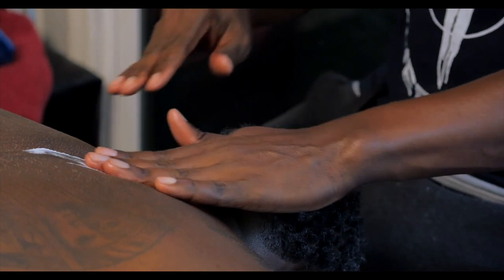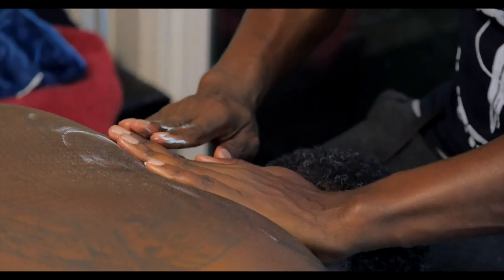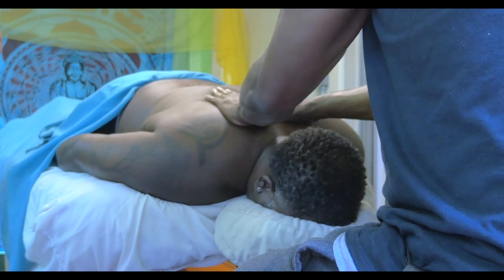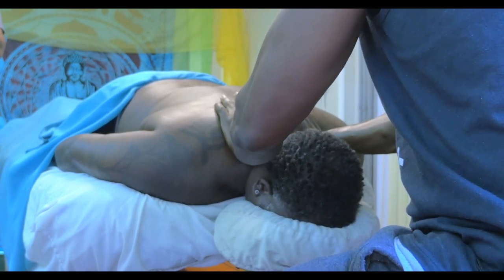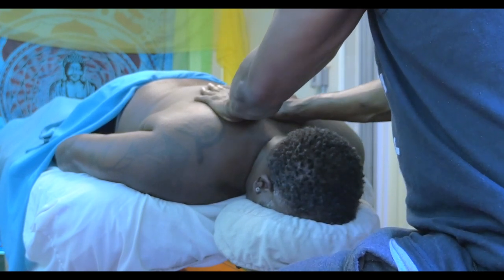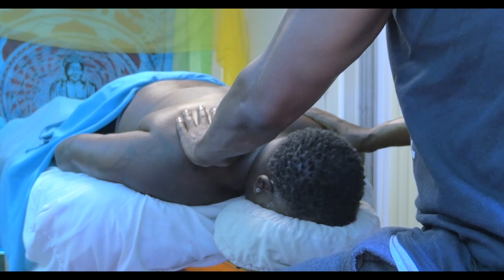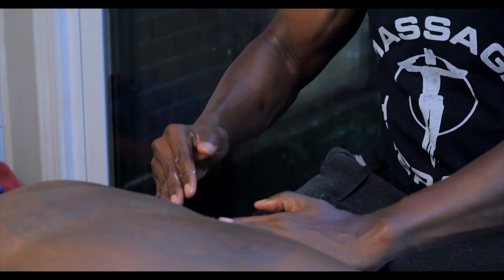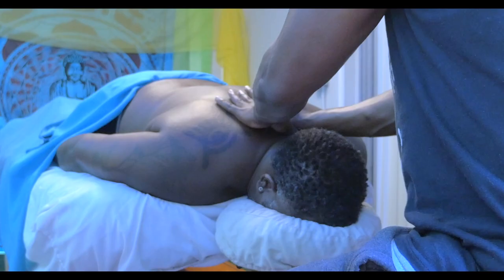I'm going to sit and just do the upper part — the thoracic cavity — nice and slow. It's very relaxing. I'm going to push myself back and get a little bit more pressure right in here, and my thumbs are going to go right in there on the shoulder blade, the top part of the shoulder blade. And that's just a warm-up of C5, C6, and the upper thoracic cavity while the client is prone.